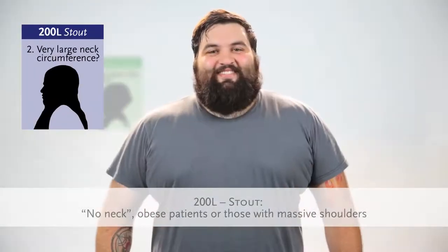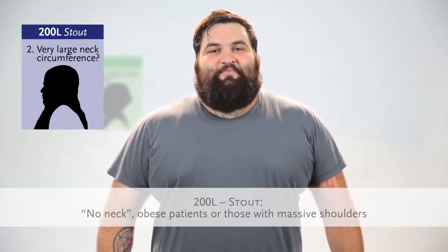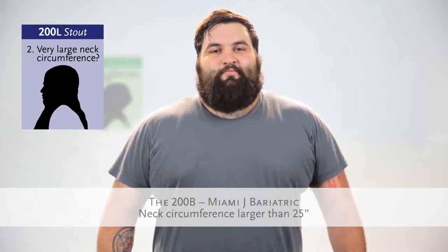Does your patient have a very large neck circumference? Consider using the Miami J stout collar, used for patients commonly referred to as no neck, typically obese patients or those with massive shoulders.